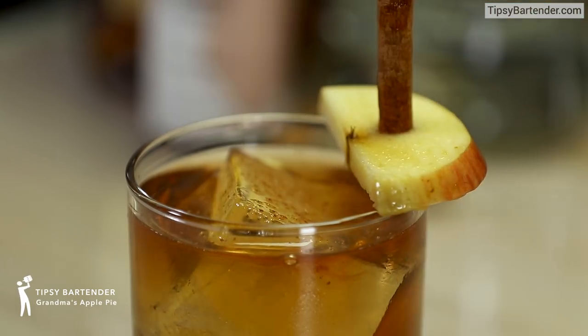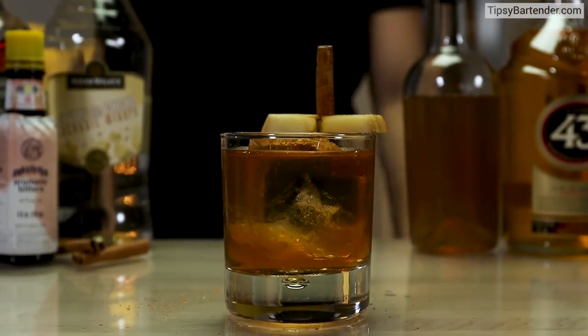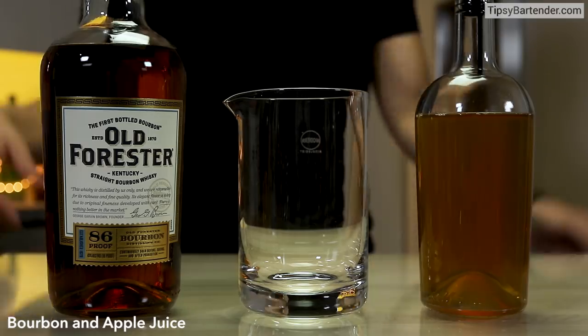Ladies and gentlemen, Grandma's apple pie, according to Sean. So let's get down to this mix. That's Sean there — look at him, he's got a little cane out.